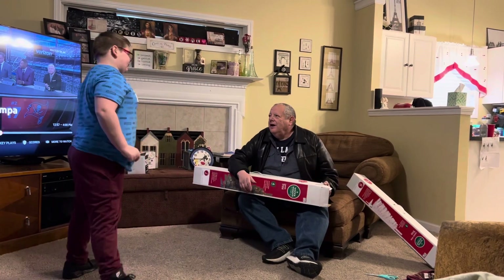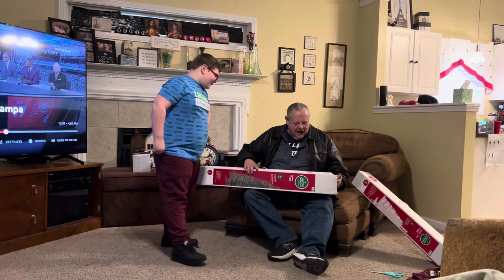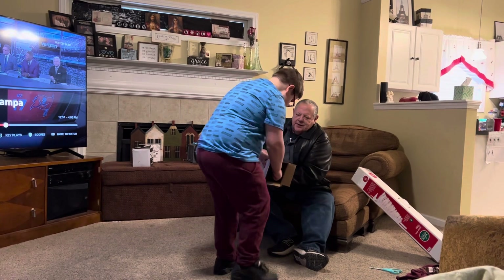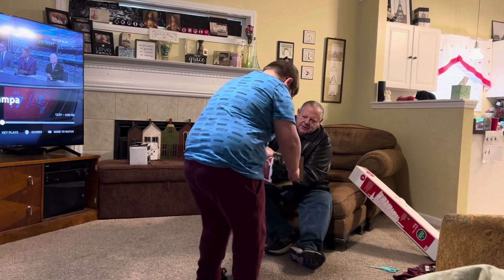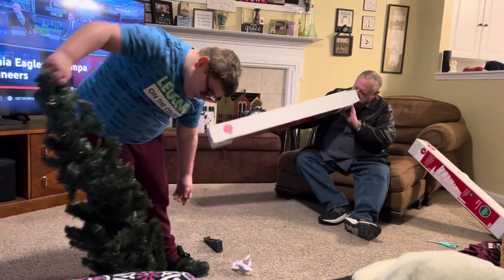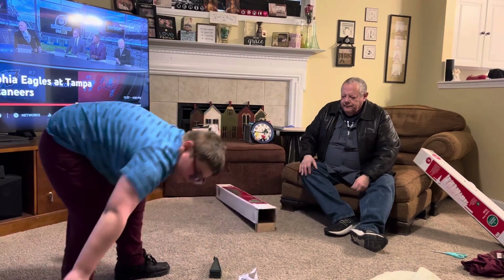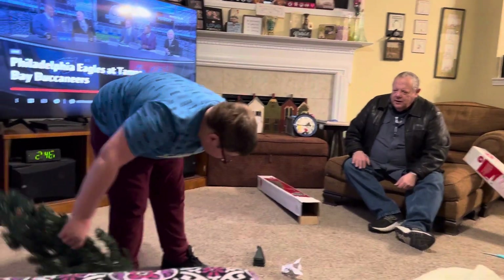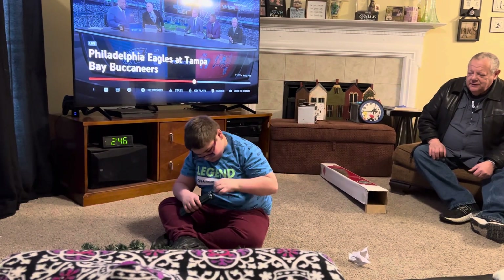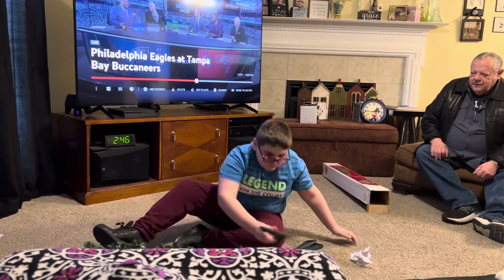Hi everyone, today we're unboxing two trees. Who did you go shopping with today? My grandpa! Are you ready? Here it comes! It's not all together — what's missing? What do you have to do? The legs! Lift it up so we could see. It has three legs it looks like, so let's get the legs off the little band.